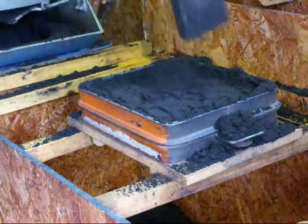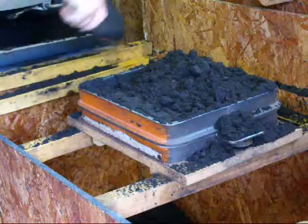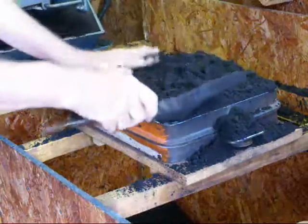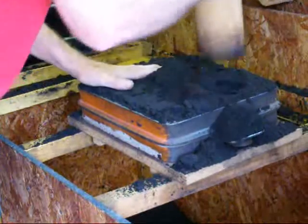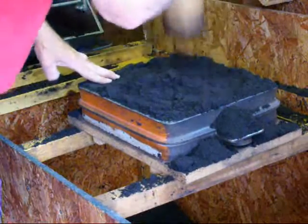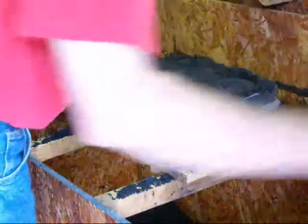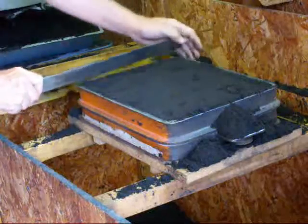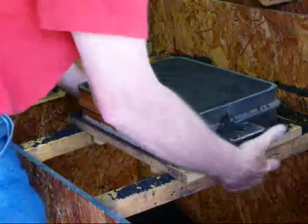We're going to put just a little bit more sand in. This time I don't mind using a little bit of the un-mulled sand because I'm starting to run out. Now we're going to trim it again. Take the strike-off bar, which is just a bar of steel, and strike it off. Extra sand goes down into the bin.